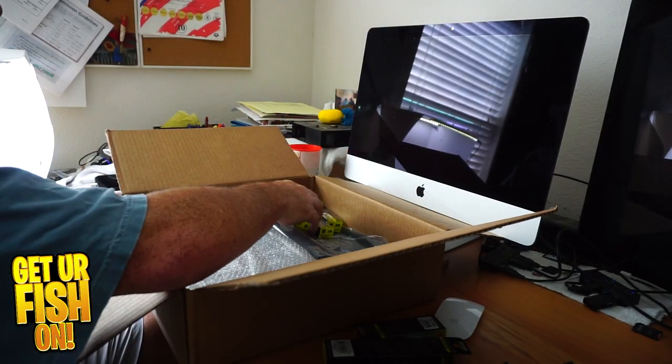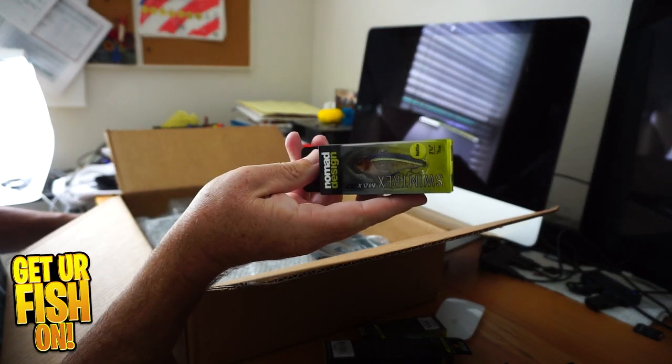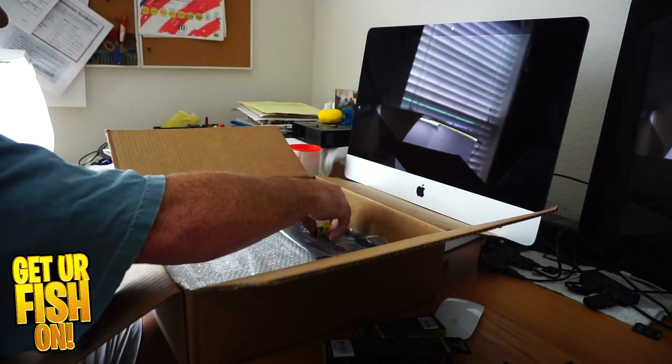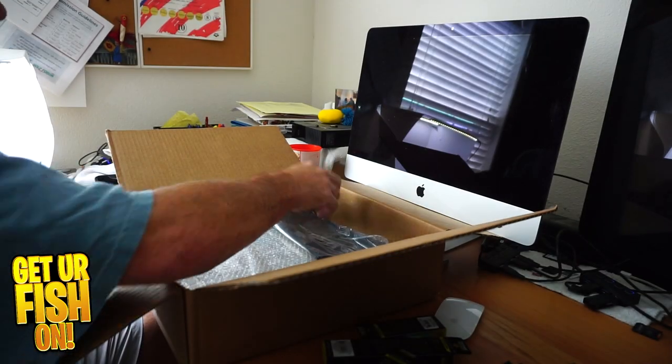I tried to get the smaller and the larger ones so I could put them in The Booth. Another Swimtrex Max, another Shikari, and another Atlas.